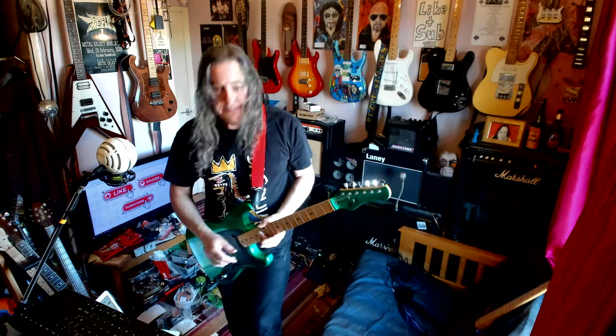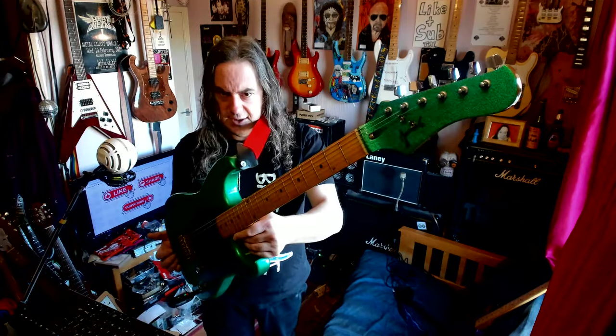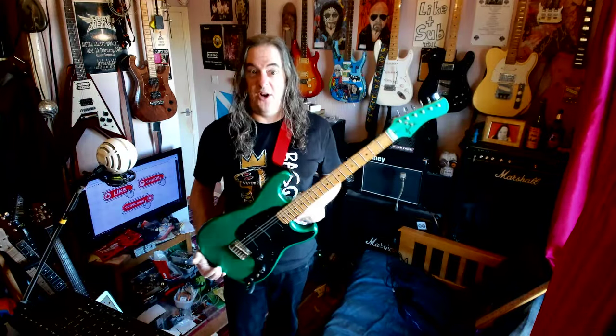Hey YouTube! Here's a guitar I've not seen before — have you? This is a Jaarok. A Jaarok. Are you into music? Jaarok.